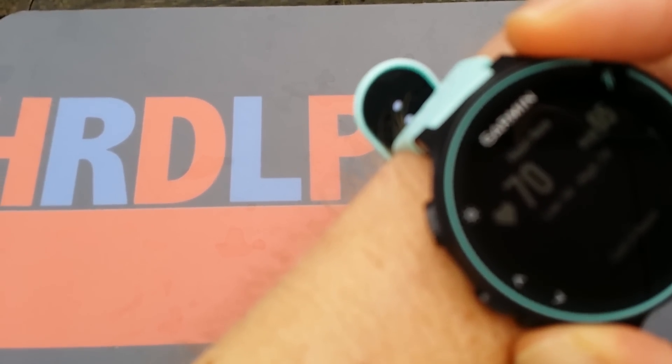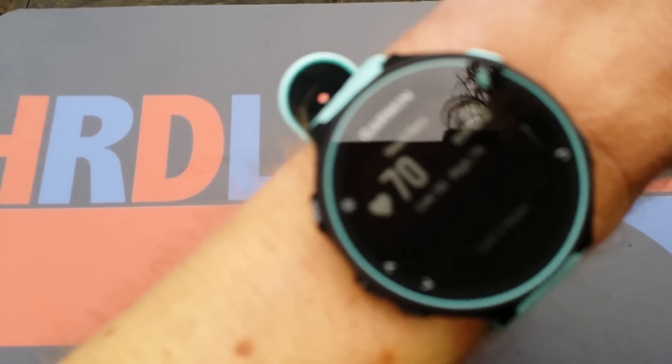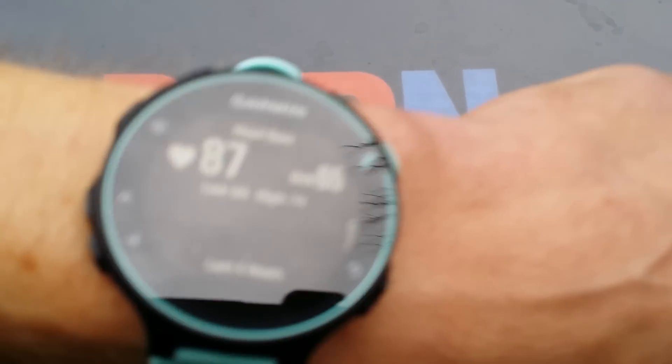So that's my heart rate at this moment. The last four hours — that's quite good. Let me zoom in correctly so it's easier to see.